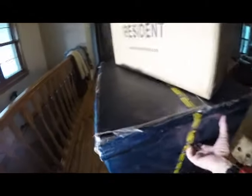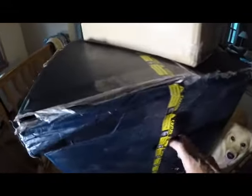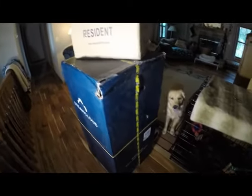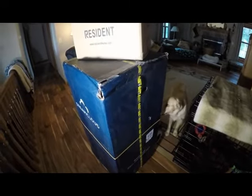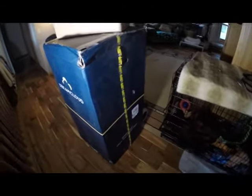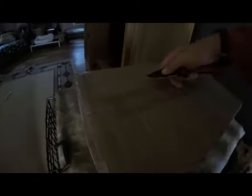I think it's wrapped in another layer of plastic, so even if the box got wet, I don't think it would damage the mattress itself. So we'll see how this goes.